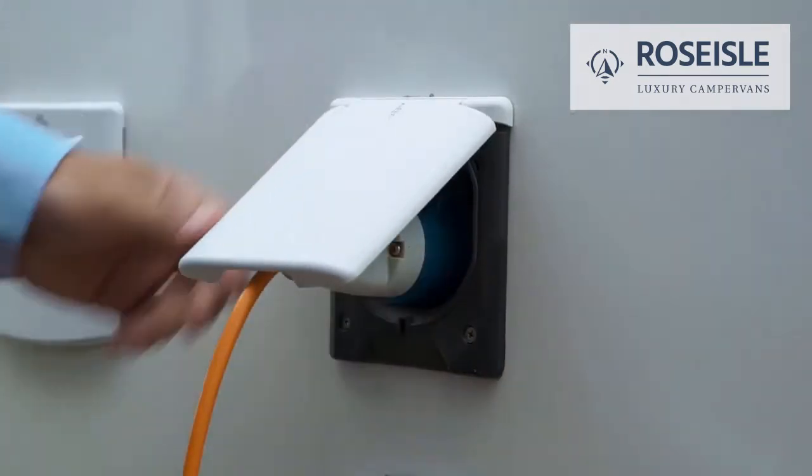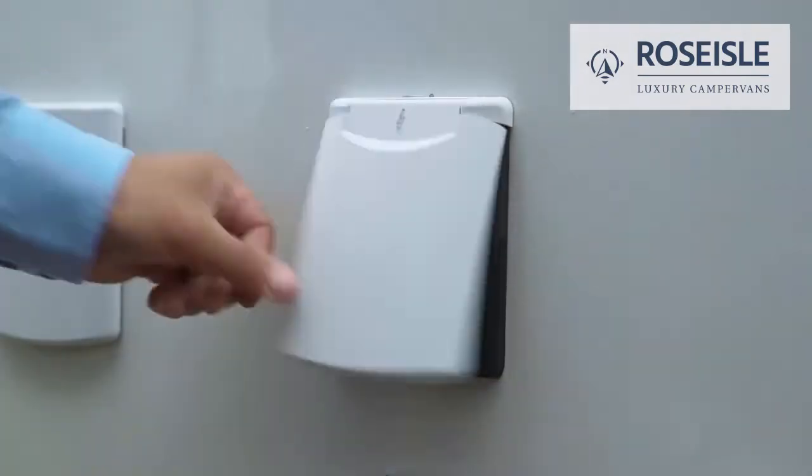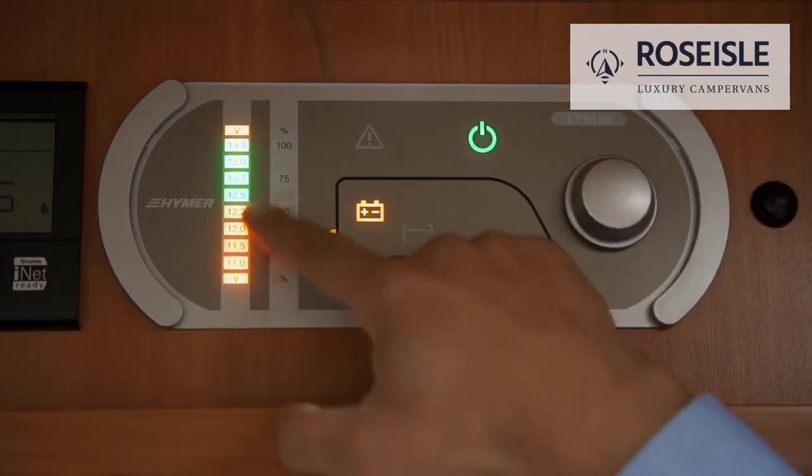To disconnect, please pull out the cable. The habitation battery button will display its voltage level.